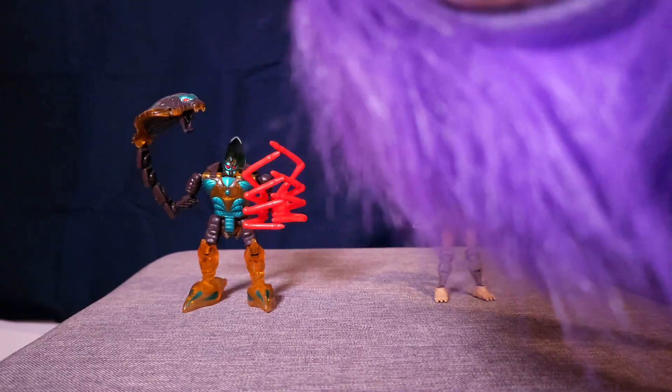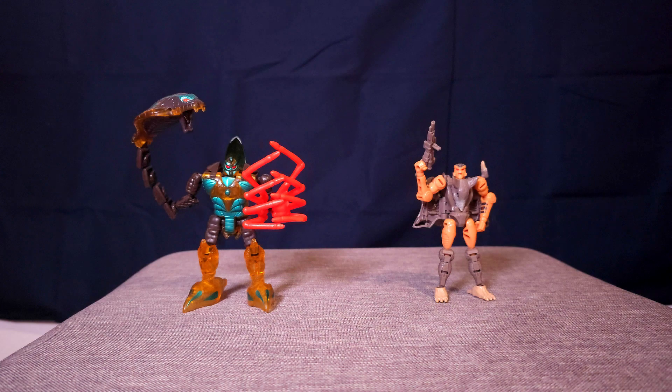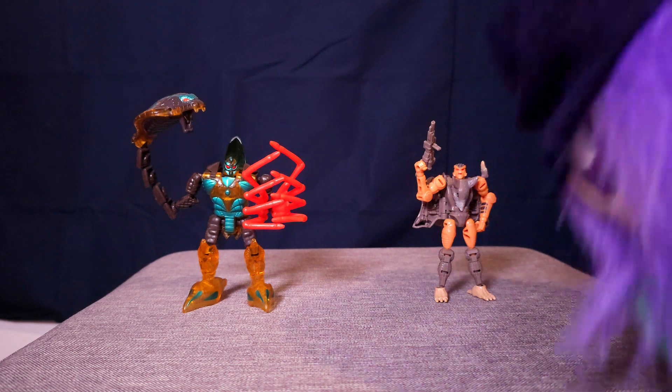Do you sometimes hear about how much smaller toys have gotten? Well, here's a 90s basic class figure, and here's our equivalent relatively recently. And I kinda like it.